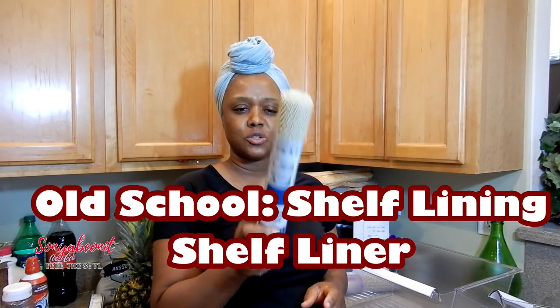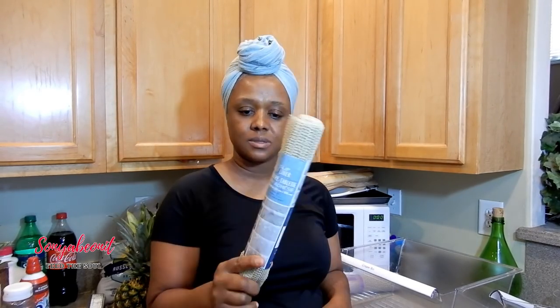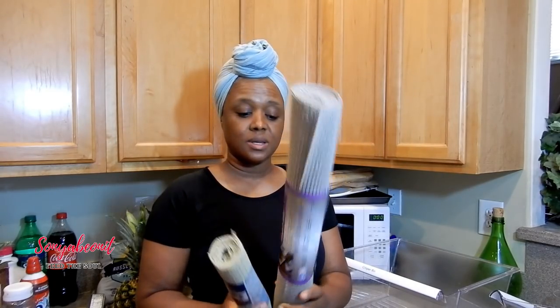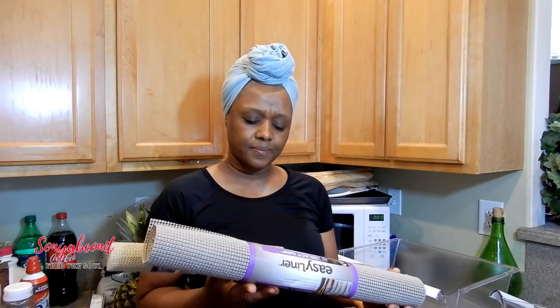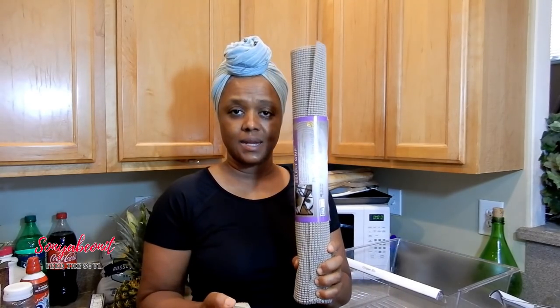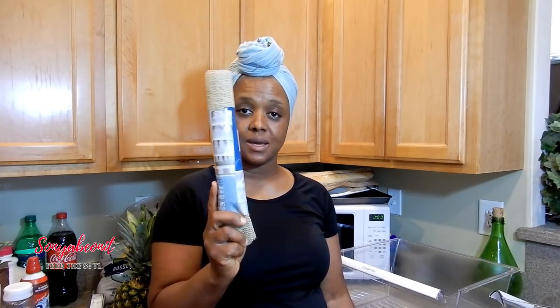This is like your 12-inch shelf lining. A lot of times people tend to take this to line their shelves, but you also can line the inside of your refrigerator. If you don't want the cheaper version, head on over to Walmart and get the thicker version. This right here is the ED Liner and this is a 20-inch, which is like 6 feet of lining. You can probably do three shelves with this.